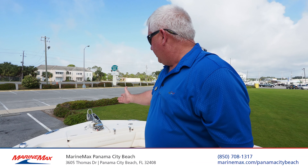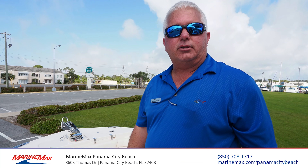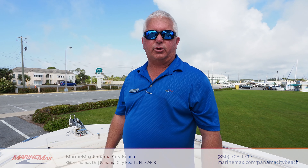Last, we want to mention it does come with a windlass anchor. If you've got any questions, this is Brad Young at Marine Max Panama City Beach. You can contact me at 850-420-1802. Thank you.